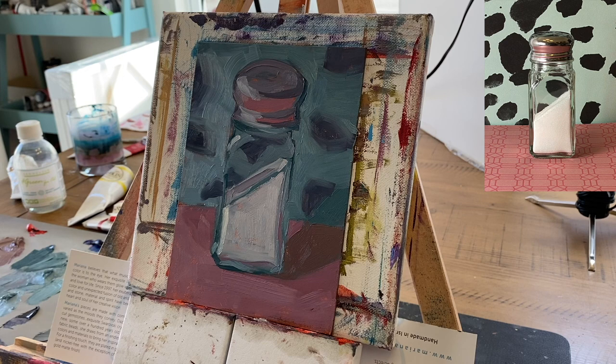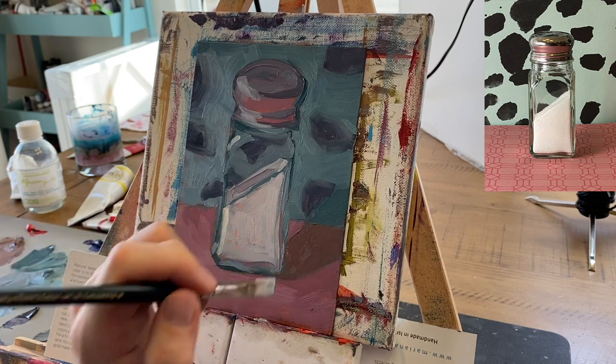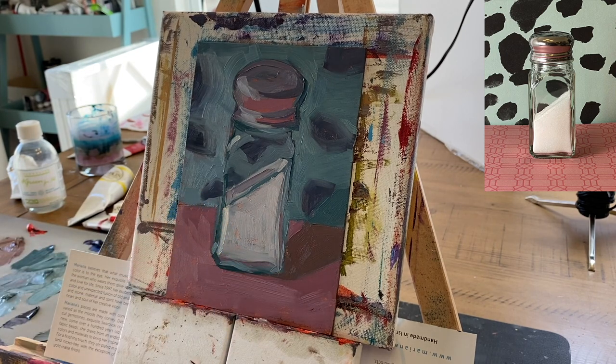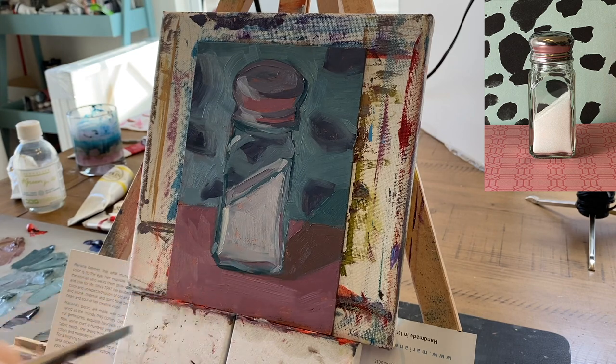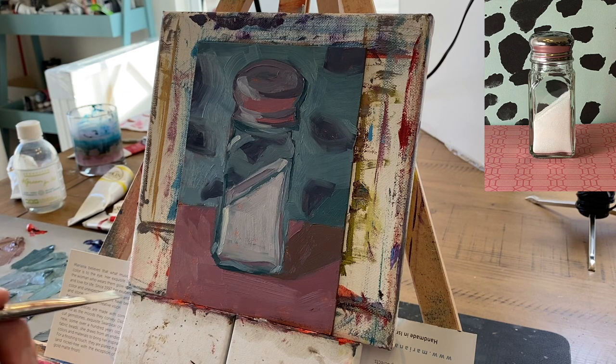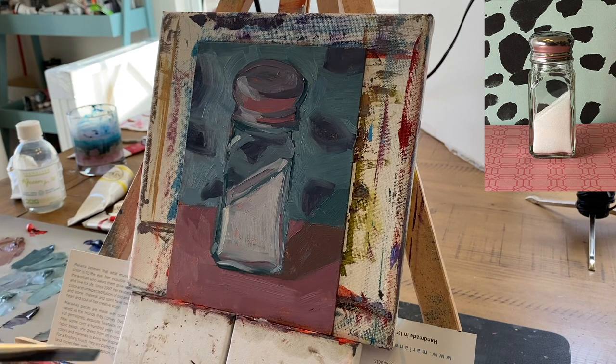I don't intend to spend a lot of time on this painting. This is a bit of a study actually, and I'm really excited about the next painting that's going to evolve out of this one. I'm going to make a salt shaker again, but I'm actually going to incorporate some graffiti art into the painting. I'm a big fan of puns, if you don't know that already. I apologize in advance for all the puns I'm sure you'll hear.